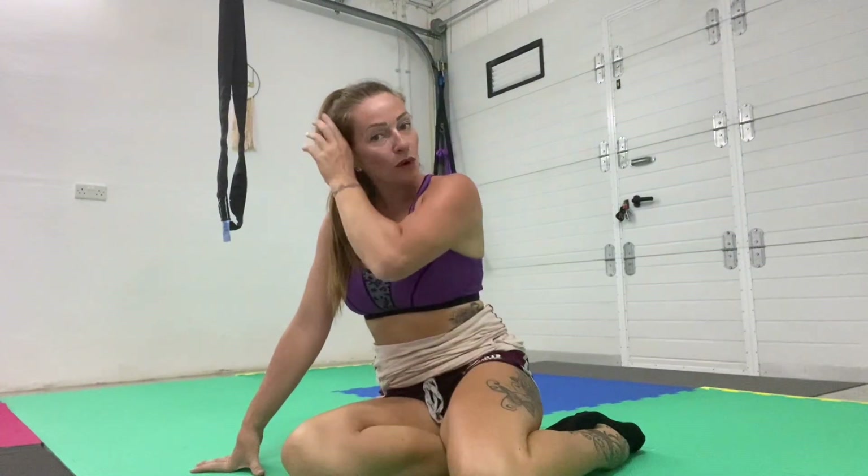Hi everyone, I hope you're well. Just a quick chat before I stretch out my splits. What I wanted to tell you is that my NYX Fitness Academy 2 channel — if you're not already subscribed, please go and do that, because I will be posting some of my personal posts on there, and if you're not subscribed then you won't see them.